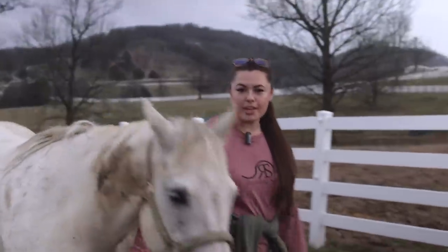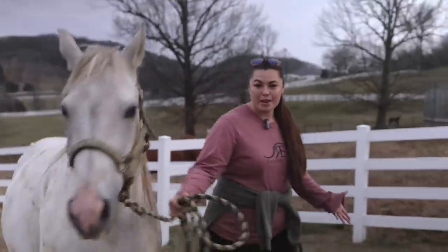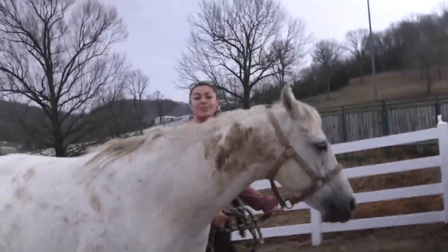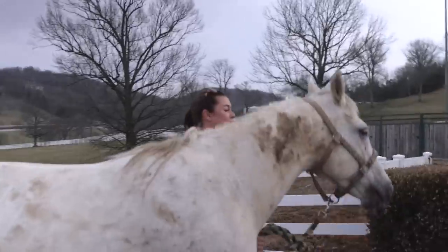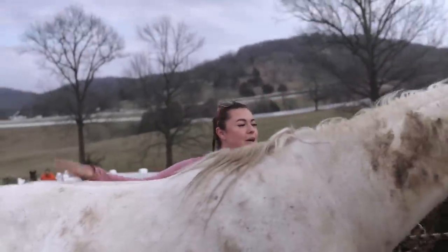This chunky mud puppy is Gracie, and Gracie is our next mare due to have a baby, but she's kind of filthy so she needs a bath. So let's go do a checkup and a little bathing session on this piggy.